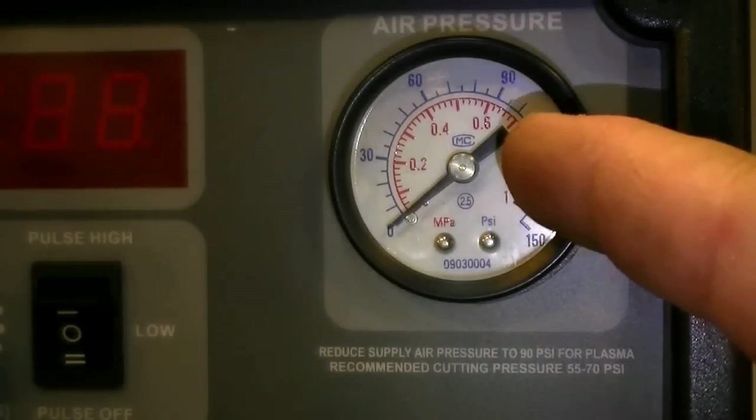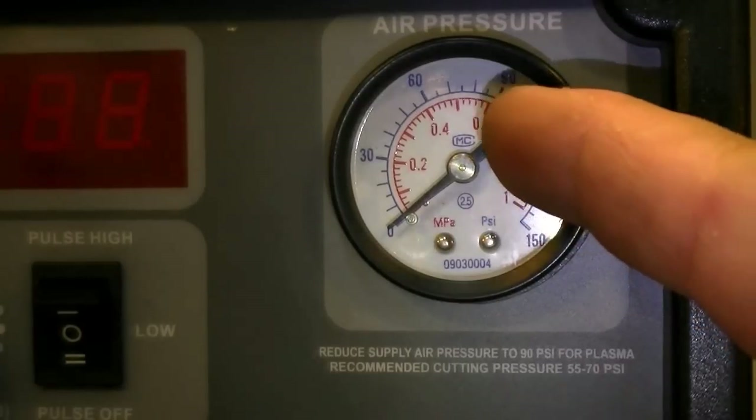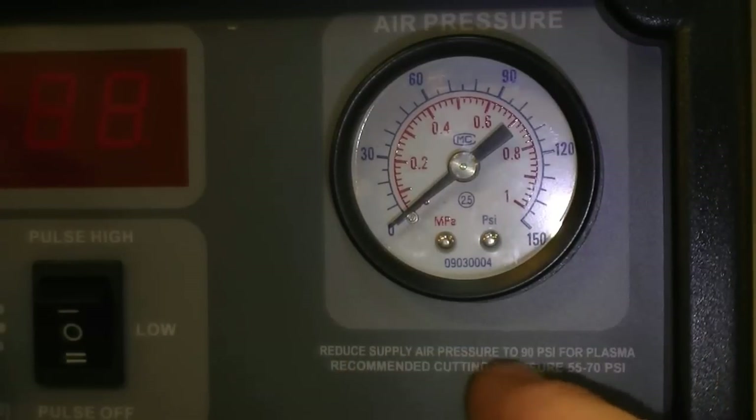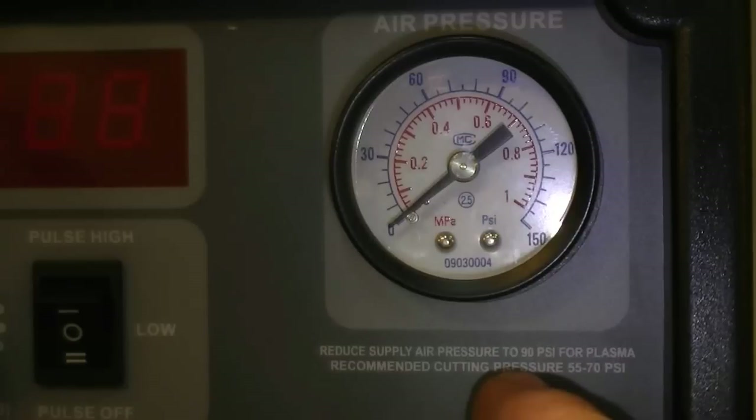Most of those torches come with a special flow meter you can use to set the unit up. Regardless of the air pressure, you measure the flow. As you can see here, we've got a recommendation of 90 PSI for plasma. When you're cutting with any of our plasma cutters, supply pressure shouldn't be more than 90 PSI. The recommended cutting pressure for this torch with this unit is 55 to 70, and that's a pretty good range for most of our torches.